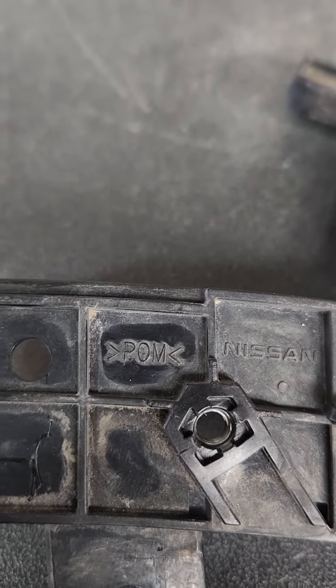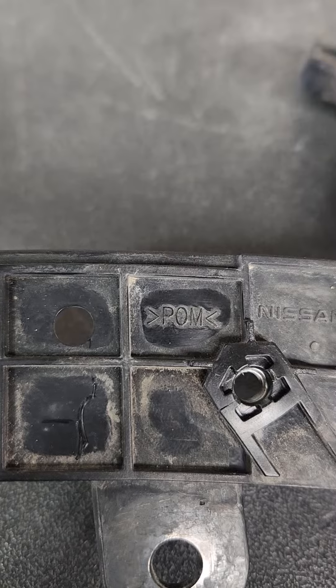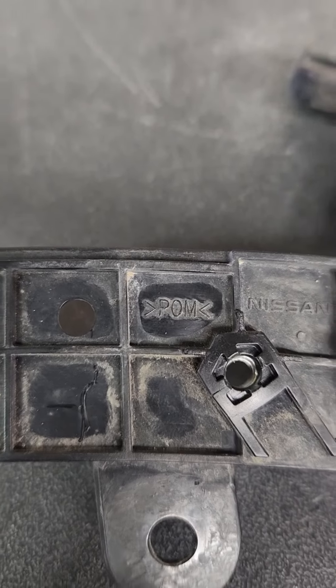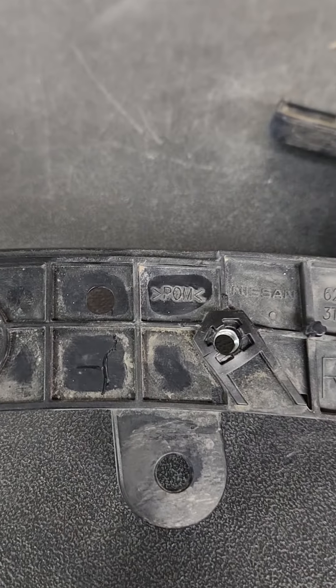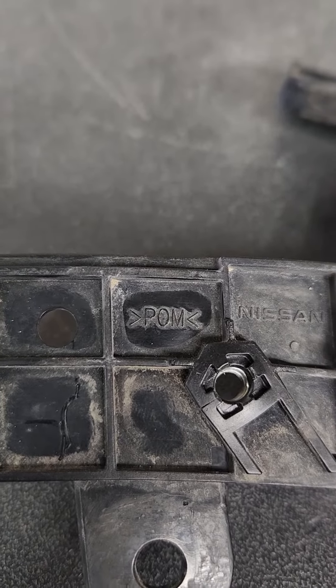This is just a little bracket. See those little symbols right there? You're looking at those three letters in between. This is a Nissan bracket and so they use this POM plastic.